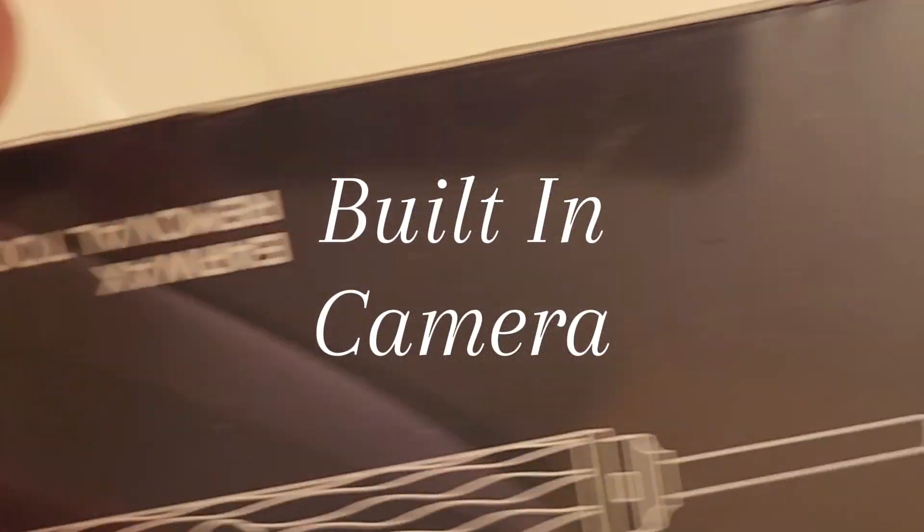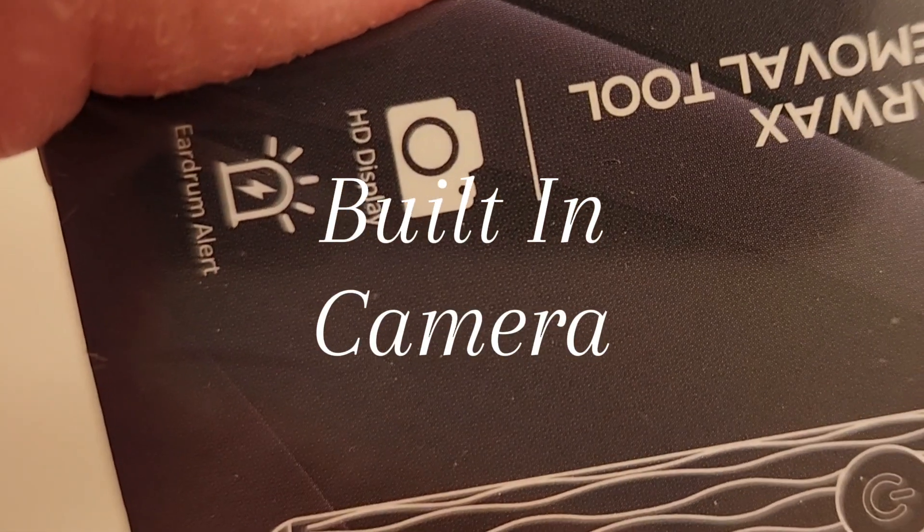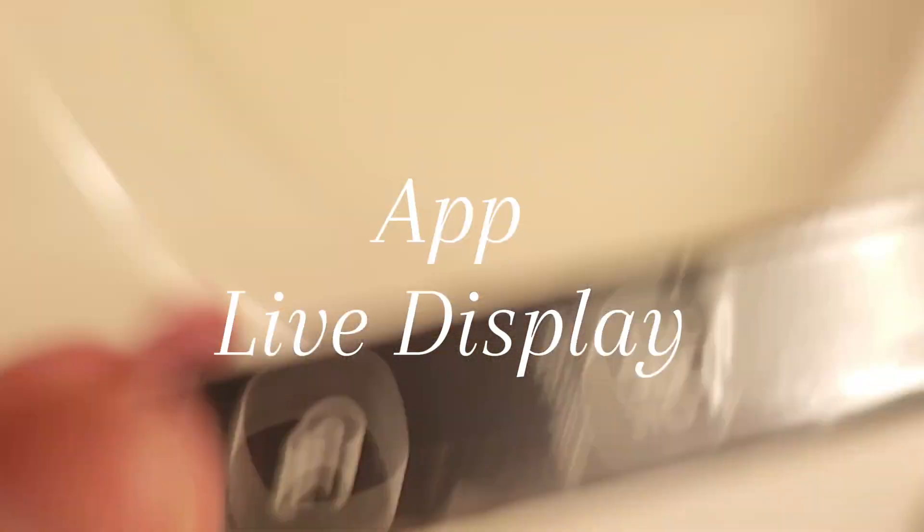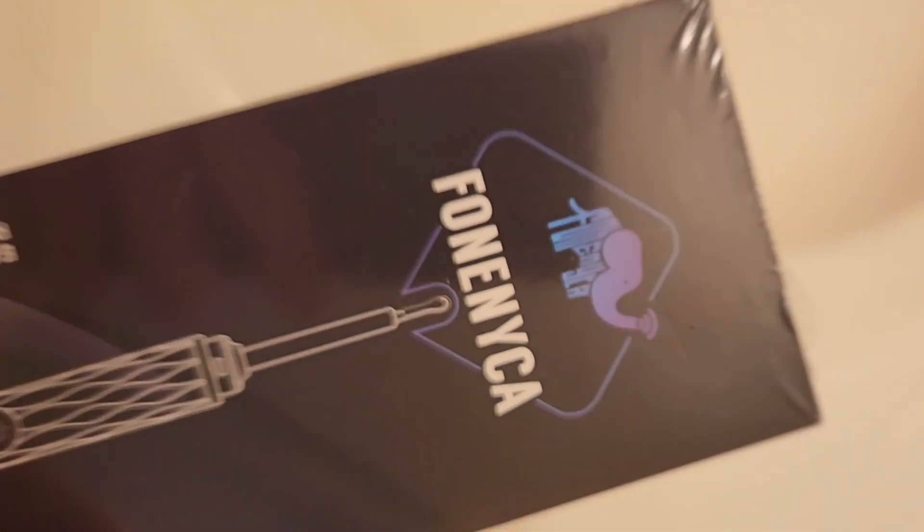It does have a camera on the tip, it's an HD display, and it has an air drum alert when it gets too close.